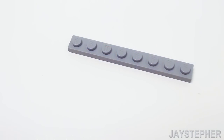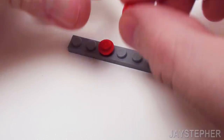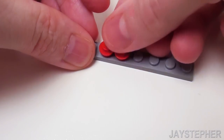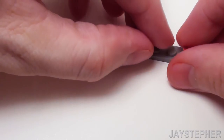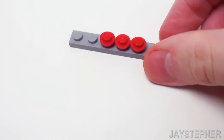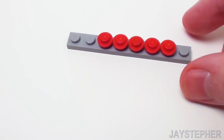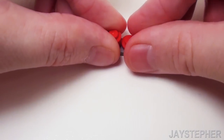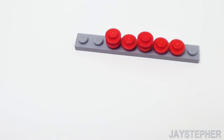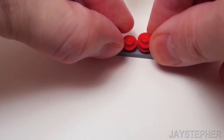Let's take a 1 by 8 plate and set down a few studs on top of this plate for more raw beef patties. Let's continue placing these patties on top of one another in any fashion you wish. I'm just going to start stacking them on top of one another in random numbers.